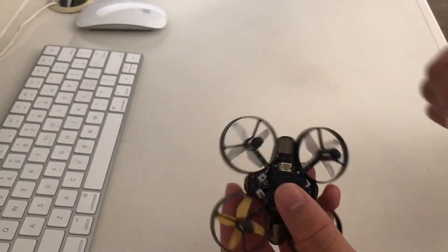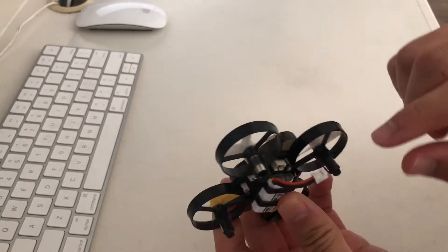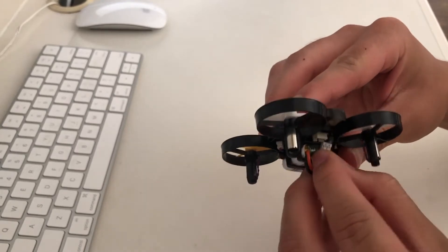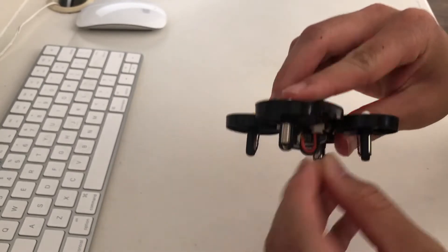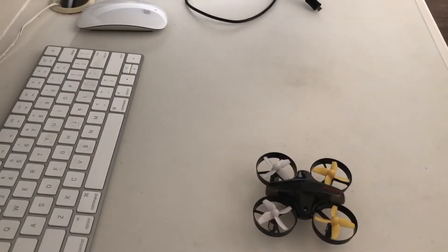First, to turn on the drone you want to plug in the battery. You're going to slide the battery into the bottom bracket and connect it into the actual drone. Once the drone is hooked up to the battery, it should start flashing red.